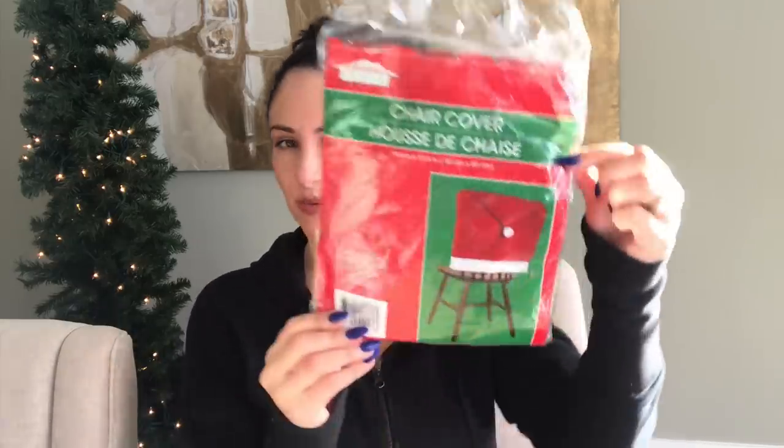I purchased a chair cover — I have a DIY in mind to make with this. It's red, which is exactly the color I needed because I was looking for a solid red pillowcase or placemat, and this is the exact color I was hoping for.